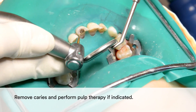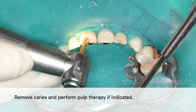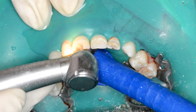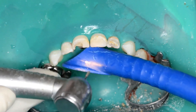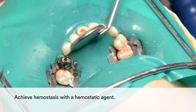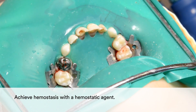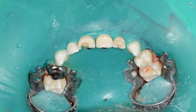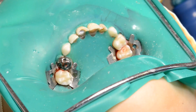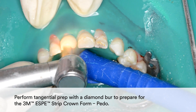If necessary, remove caries and perform pulp therapy. If bleeding occurs, use a hemostatic agent to control it. Then seal the pulp.